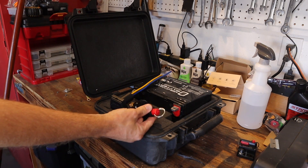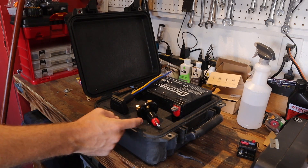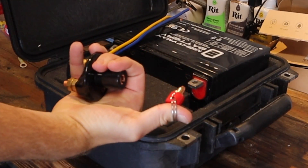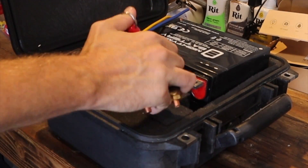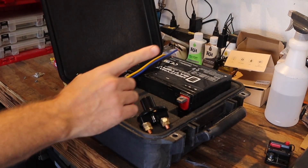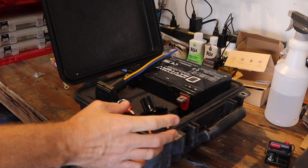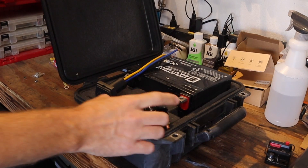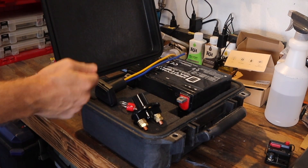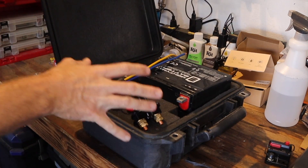The first addition to the box is a cutoff switch. If I flip the kayak over, I have a tether attached to me — this little plunger pops out and cuts off the electricity running to the motor so the board doesn't sail off into the sunset. This is a 12-volt kill switch — the ones sold for jet skis are a spark plug interrupter, so make sure you get this type. I also have a jack going through the side of the box that we can plug the motor into.